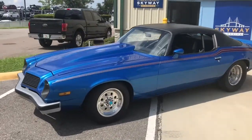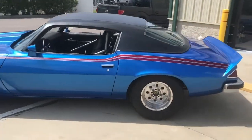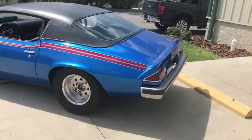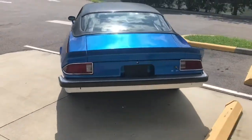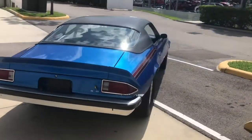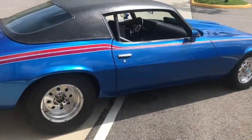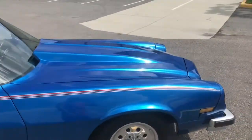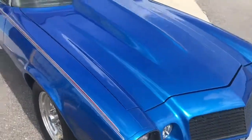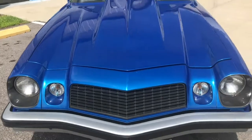Today we have a '74 Camaro. It's been pro-streeted out. You'll see some of the mods on the interior when we go take a look. Paint's in great condition on this thing. It's definitely on the upper end of the driver quality — I'd say it's probably seven, seven and a half maybe. Couldn't really find any quirks in the paint, except for maybe a little one on the front here.